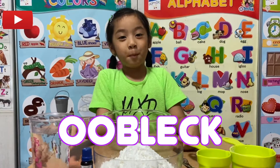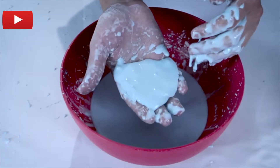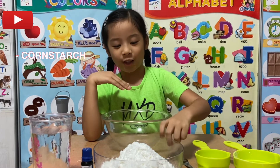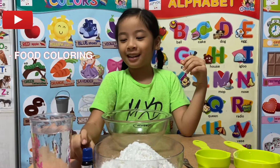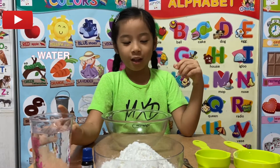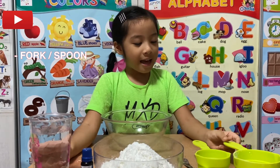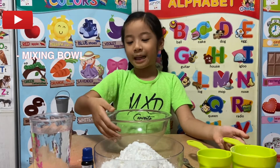What is OOBLE? Let's find out by making a non-Newtonian mixture of our own. Say hello to OOBLE! These are the ingredients we will need: corn starch, food coloring, a cup of water, a fork and a spoon, measuring cups, and a mixing bowl.